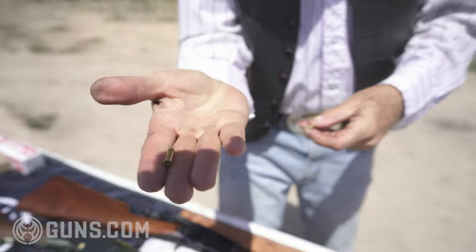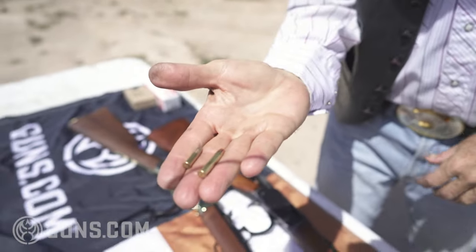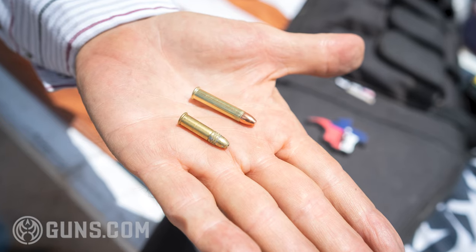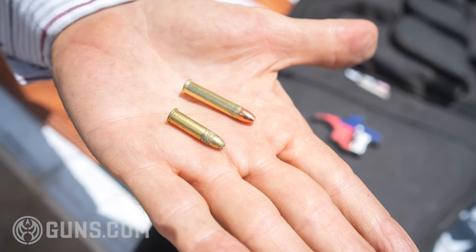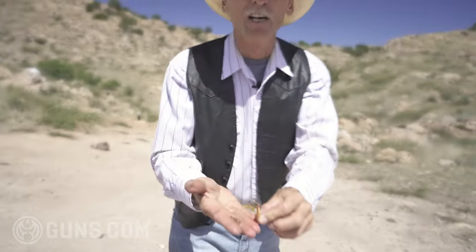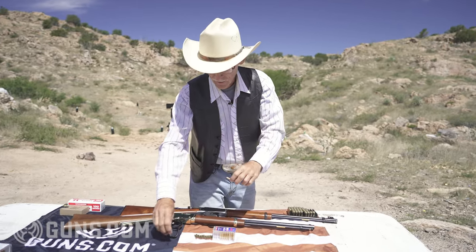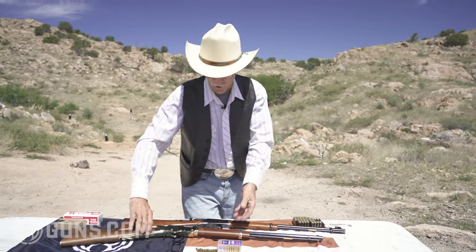Let me show you what a .22 Magnum is, for those of you that don't know. Here's a .22 long rifle, and here's a .22 Magnum. See the difference? Quite a bit longer. We're shooting hollow points today — 40 grain. Velocity of this is 1,875 feet per second. That's smoking. Plus they're jacketed. All .22 Magnums that I've ever seen are jacketed.